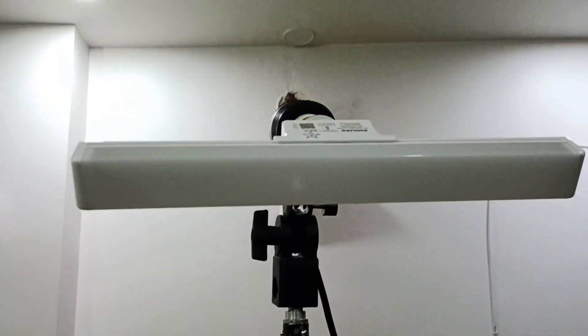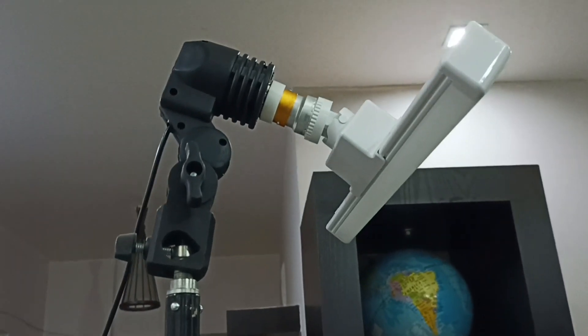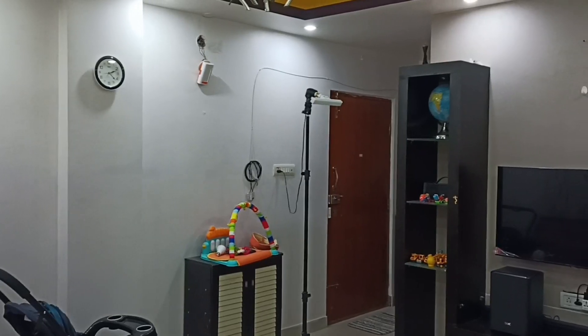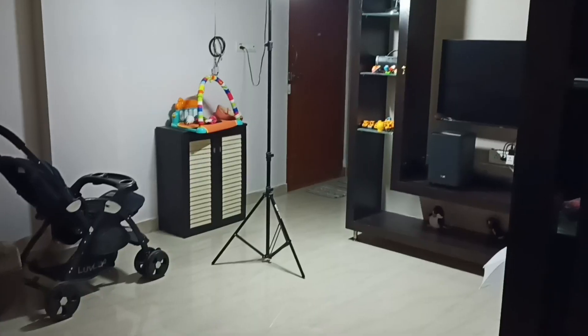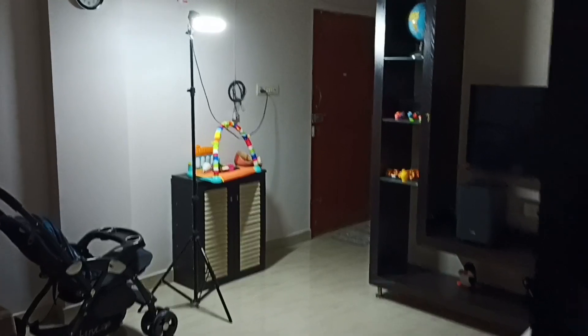Hi friends, in this video I am going to check the brightness of Philips Stellar Bright 20 watts T-bulb and 20 watts Radial T-bulb. First I am checking the brightness of 20 watts T-bulb — this is the brightness of 20 watts T-bulb.